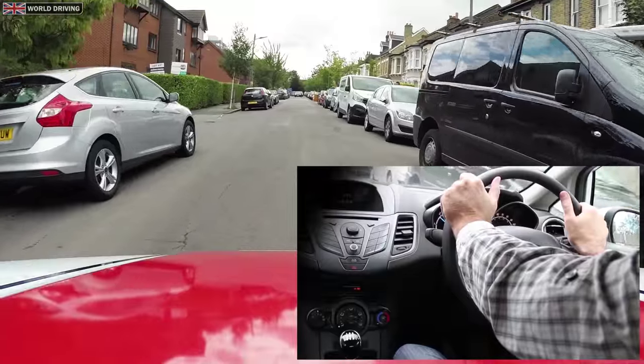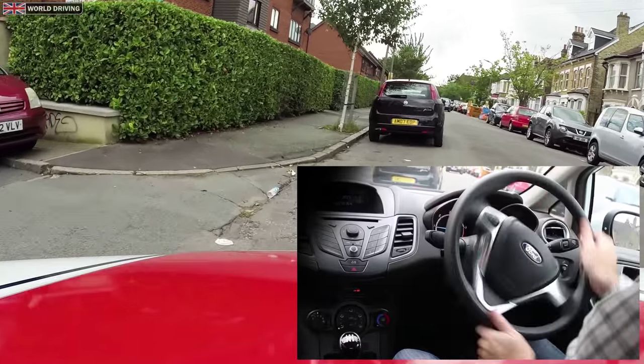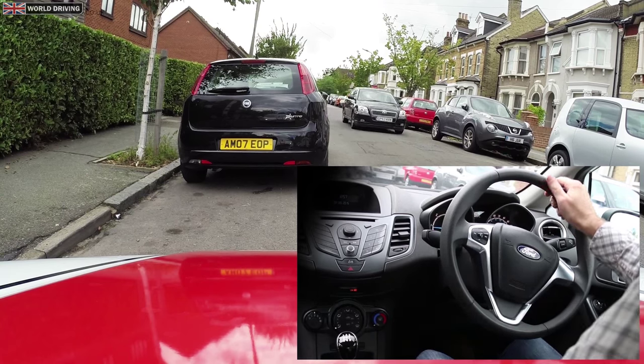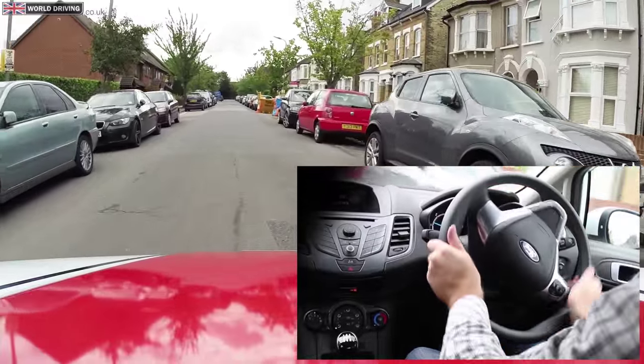Planning ahead, I can see an oncoming car so I'm going to use this space. Thinking about how I'm going to get out of the space as well. Now a big turn to the right, steering to the left so I don't swing out too much, and then straighten the wheels.